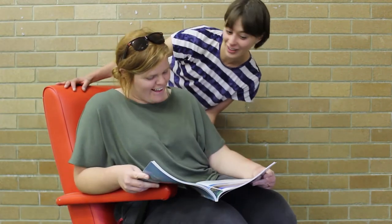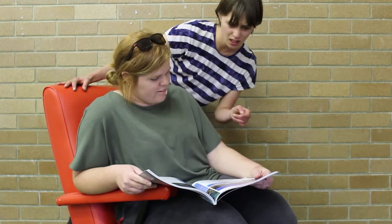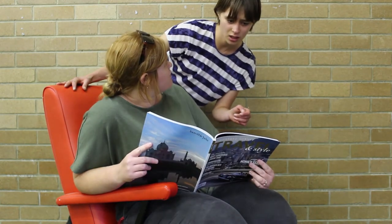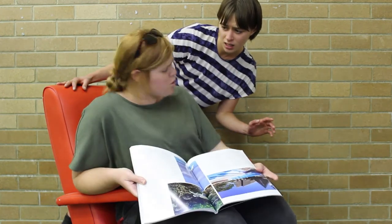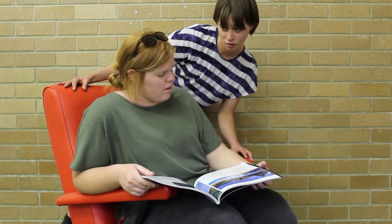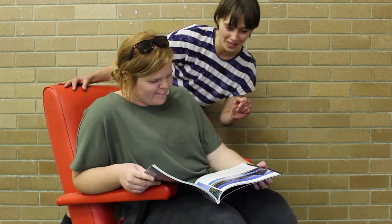Hi Sharon, what are you up to? Nothing Sophie, just reading this magazine. That magazine? Yeah, this magazine. Sharon, that magazine is two years out of date. So this trip to Hawaii is no good? Yeah, it's no good Sharon. But lucky for you, I've got a great idea of what we could do with that magazine.